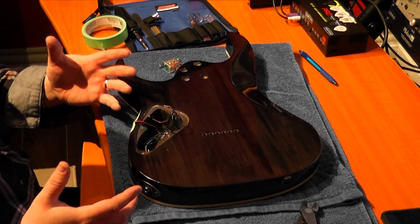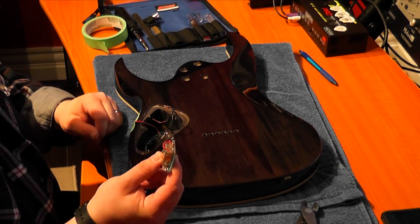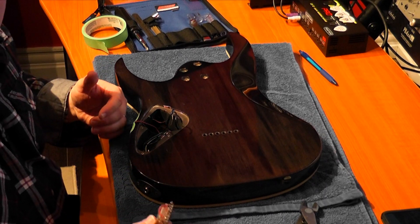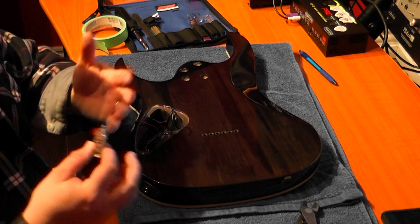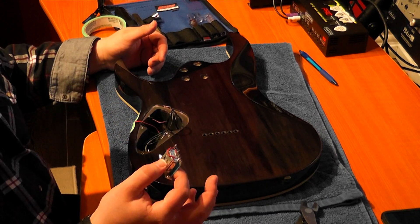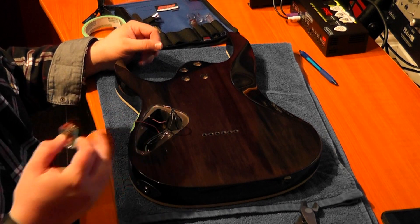I cut some stuff out of this because I'm not going to be using it again. I'm going to be using a new three-way switch because the pickups I'm going to be using don't need five-way. This is a five-way switch, so I'm going to show you guys how to solder that up so you can do it yourselves if you have a guitar that was five-way and need to put a three-way in. But first I'm just going to continue cleaning out what I don't need in this guitar.